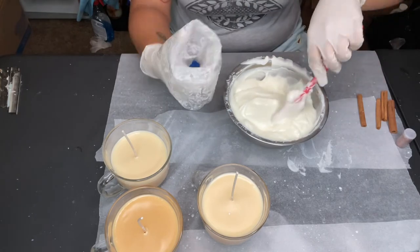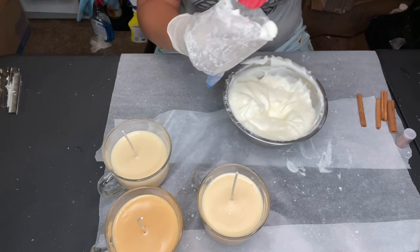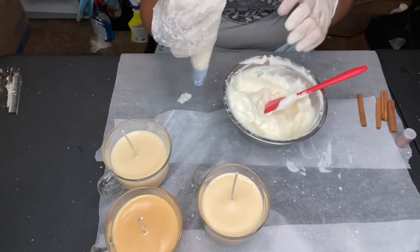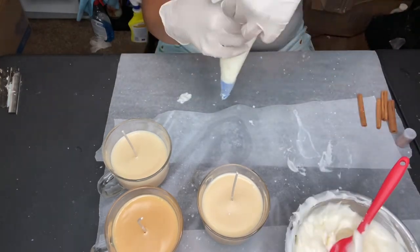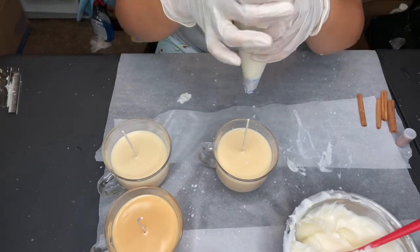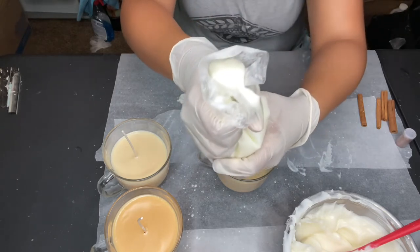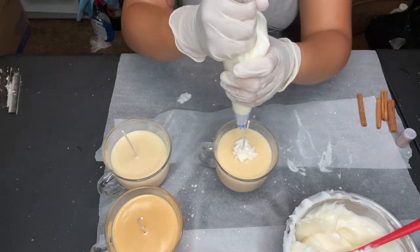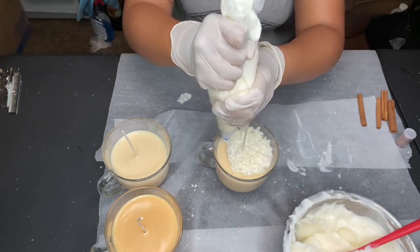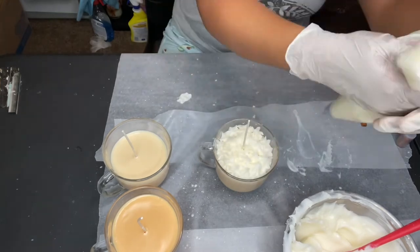This is the most messy part ever. I've got my piping bag ready — I reused and cleaned it out — and I'm just going to shove the frosting in and start piping onto the candles.